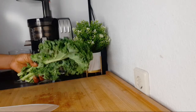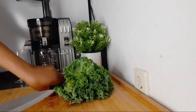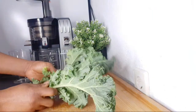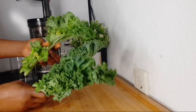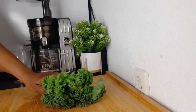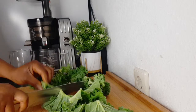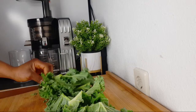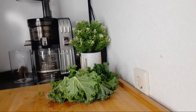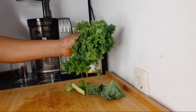I have kale here — three kale leaves. If you don't have kale, you can use spinach; spinach is also good for the eyes. I have already washed them — don't forget to wash your vegetables and fruit before you consume them. I'm going to chop the kale roughly so it can go into my juicer. You can also make this recipe with a blender: just add some water, blend, and strain the juice out.